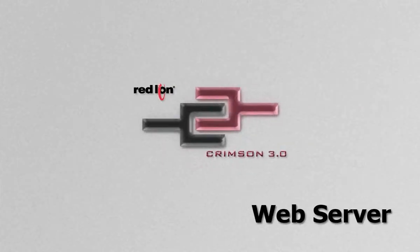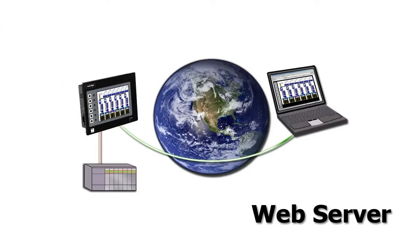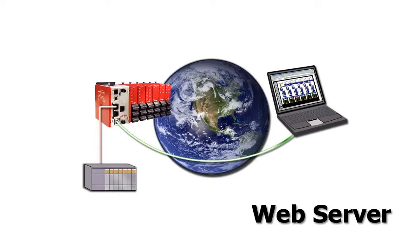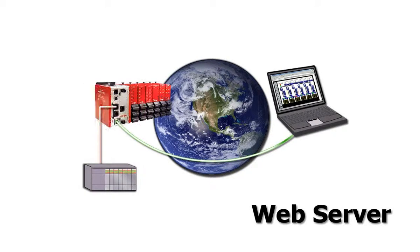Hey everybody, thank you for joining me. In this video I will take you on a quick tour using Red Lion's Crimson 3.0 software to configure the web server that resides on board each of Red Lion's G3 operator interfaces and the SX and GT models of the Modular Controller Master and the Data Station Plus. Please remember while you're on tour that the web server on the models mentioned is inherent to the design of the product and requires no extra purchase of hardware modules, and remote access to it requires no third-party software plugins running on your system.